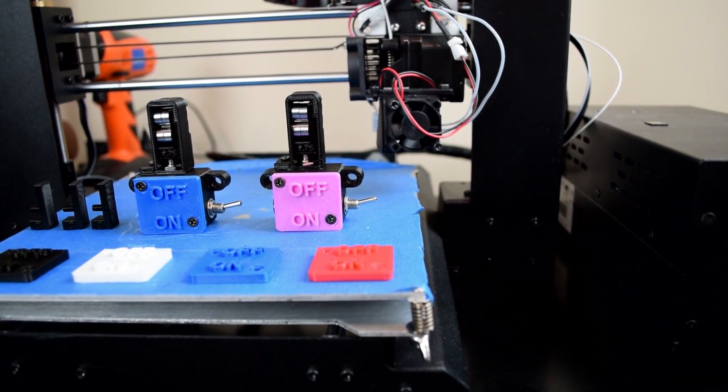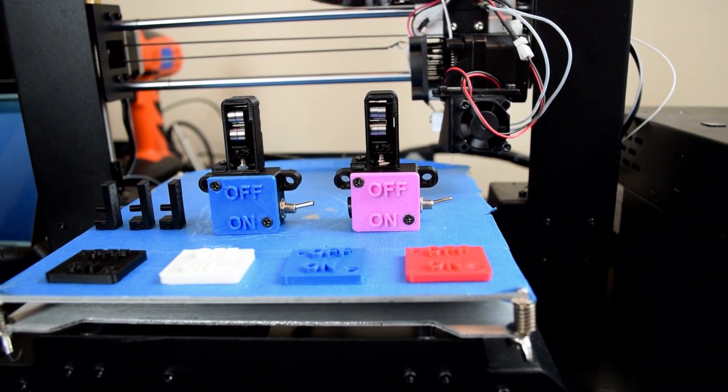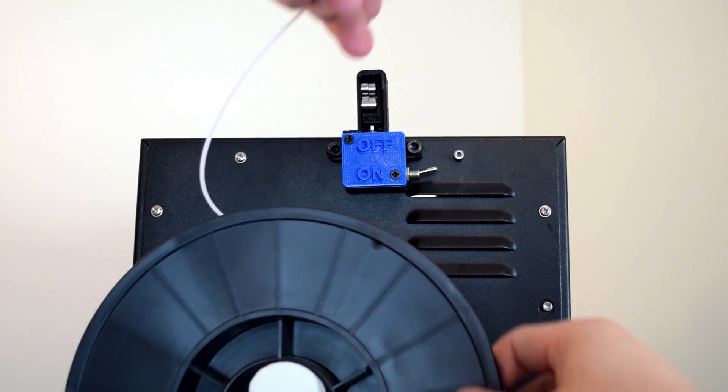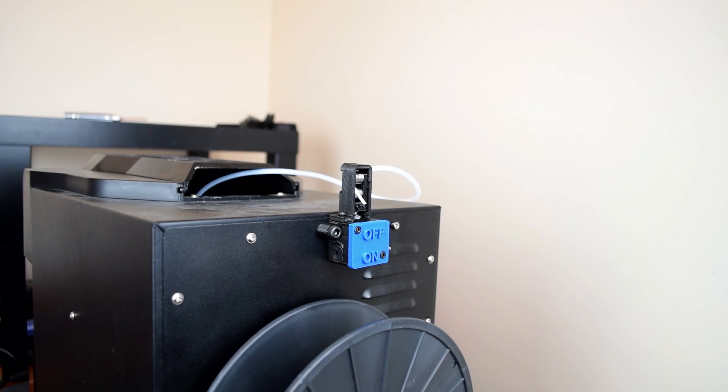The sensor unit itself is 3D printed and very nice quality. It has interchangeable fittings for 1.75 or 3 millimeter filament and the operating principle is pretty simple. Filament passes through the rollers and during normal operation it sits quietly. However, should the filament run out — BAM!